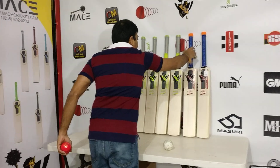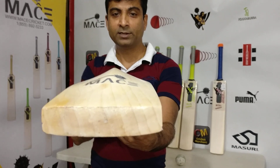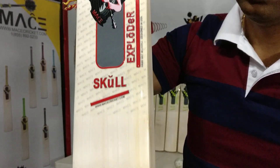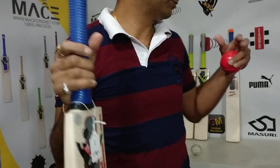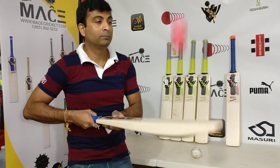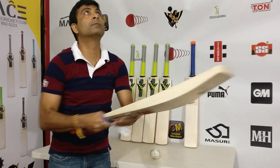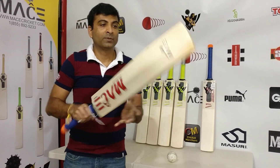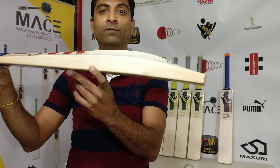Number two also has 39mm to 40mm edges with a hint of concavity right there at the back, as you can see — Mace Skull Exploder, grade 2. This one weighs 1176 grams, 2.9 ounces. So the other one is 2.8, this one is 2.9 — these are the two weights that I use. Let's take a look at the ping on this. That's the new ball, guys. Grade 2 willow, Skull Exploder — both bats in each respective characteristic are really great for grade 2.